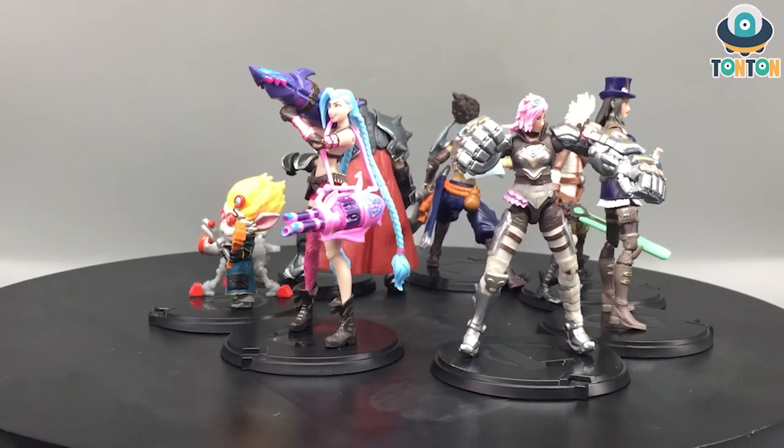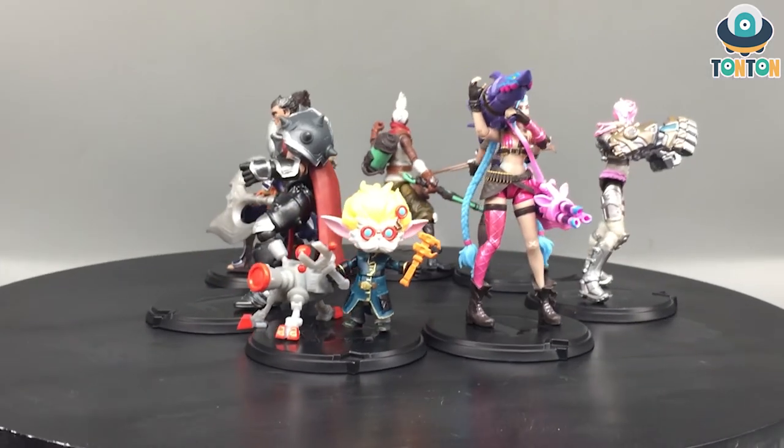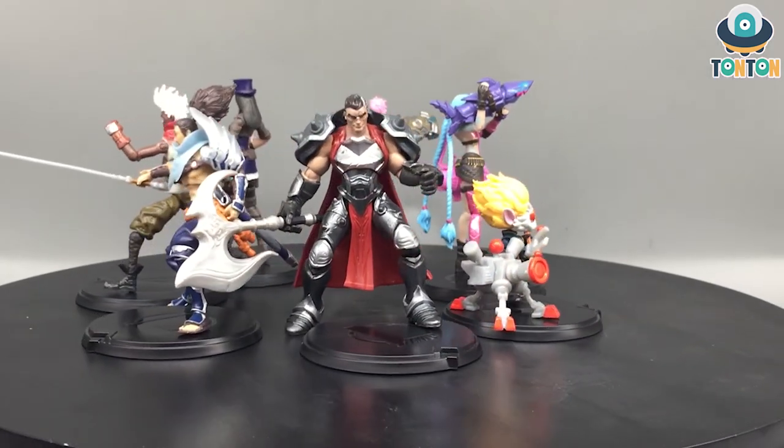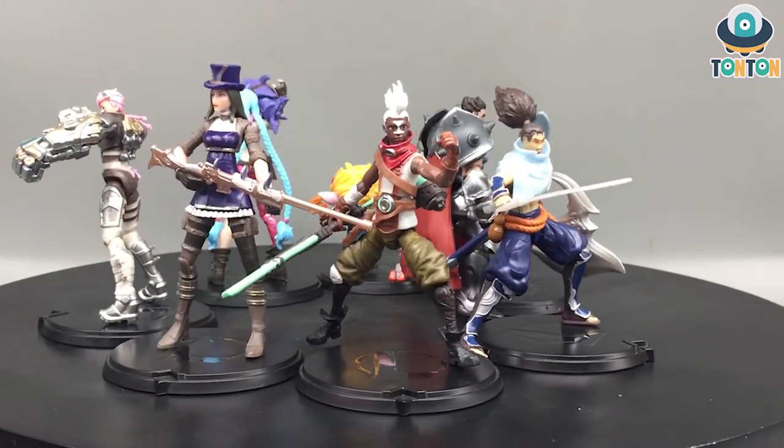That is it for this set. I'm really hoping for the second wave — there's a picture showing another Yasuo which I think is a deluxe premium version, and a four-inch Ahri. Ahri is my favorite champion — I've played her from season one to the present — so I'm really looking forward to that figure. That will be it for today guys, see you later!